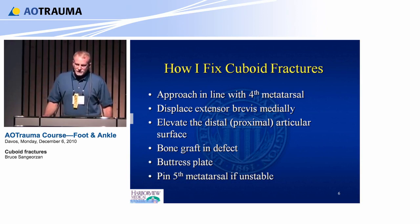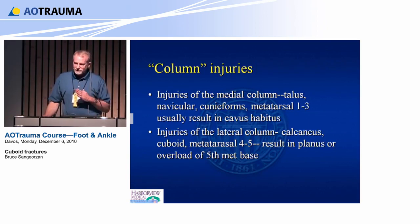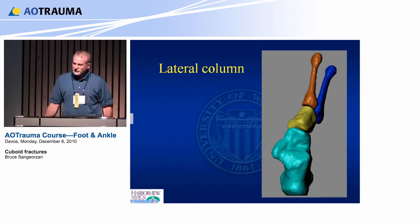A quick reminder that injuries of the columns — the lateral and the medial — affect the whole shape of the foot. If it's allowed to shorten by impaction, the foot will become abducted and you may end up overloading the fifth metatarsal. Here's the lateral column. Look at the shape of the cuboid — it's really not cuboidal, it's far more complicated than that. But there's one nice flat surface on which to put a plate, and that's usually the best place to put it anyway because the force of action is the metatarsals crushing it, so this is where you want to buttress most of the time.